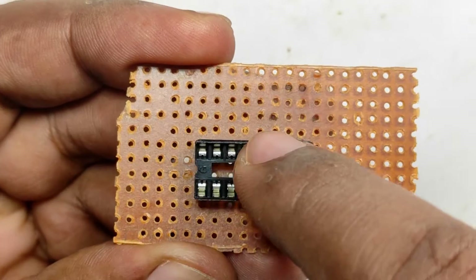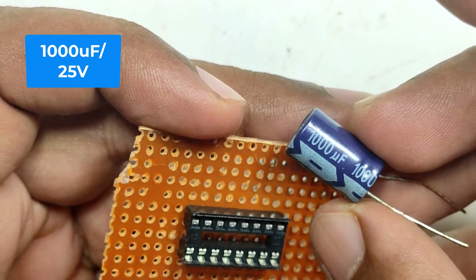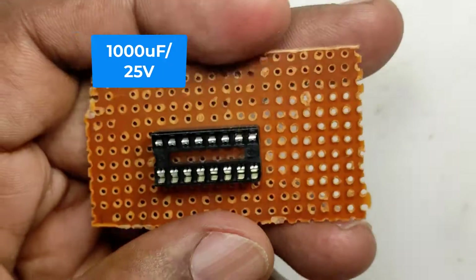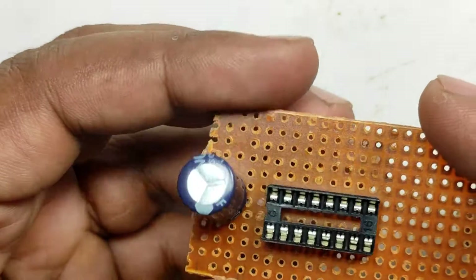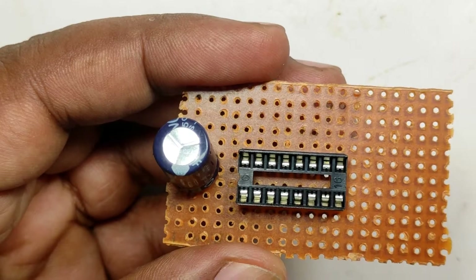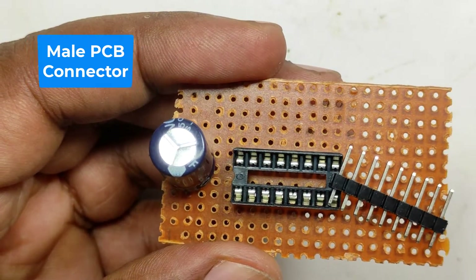We can also add a triac or relay to the output stage of the circuit so that we can drive 230-volt loads. The relay will make a tick-tick sound but the triac will be silent. For simplicity, the decade counter is assembled on one common PCB and the timer circuit on another common PCB. The LEDs will be soldered together and fixed in a breadboard. The complete circuit diagram is given at the end of this video.